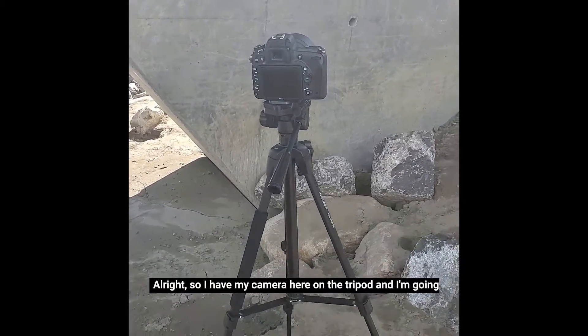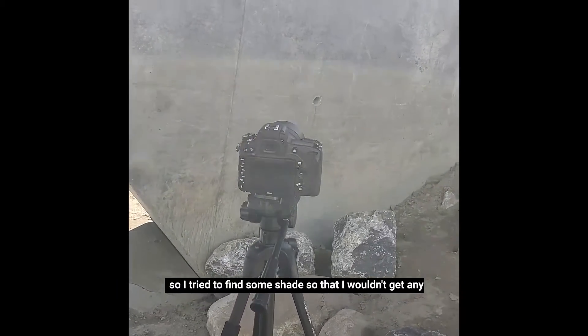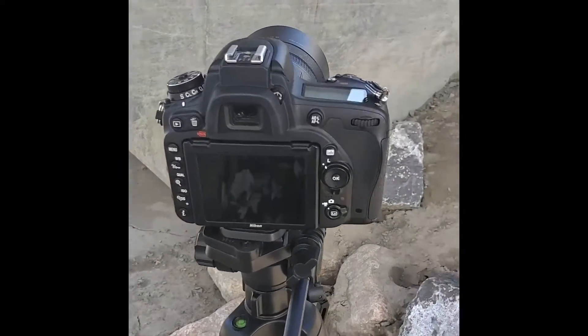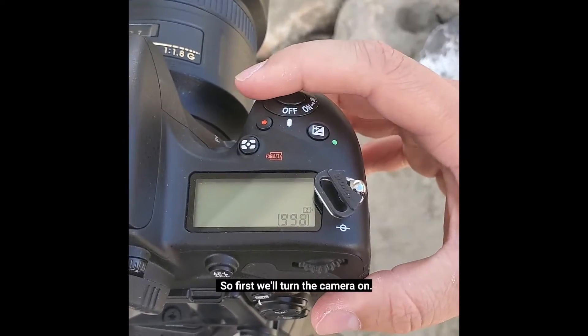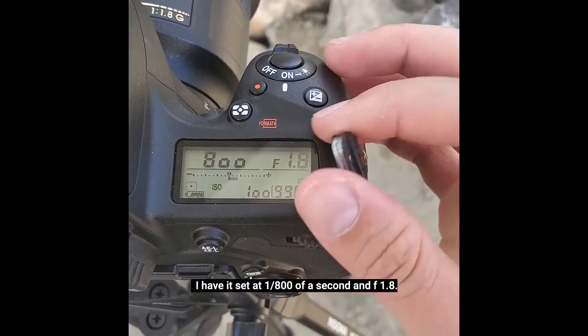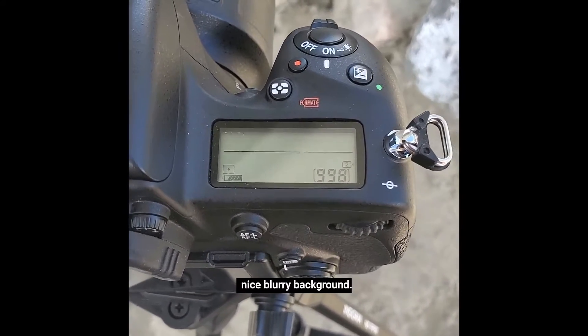I have my camera here on the tripod and I'm going to be shooting in front of this grey wall. It's really bright and sunny out so I tried to find some shade so that I wouldn't get any harsh light on my face. I have it set at 1/800th of a second and f/1.8 — I always shoot at f/1.8 to get that nice blurry background.